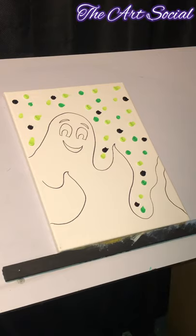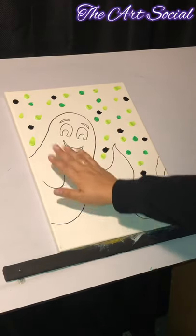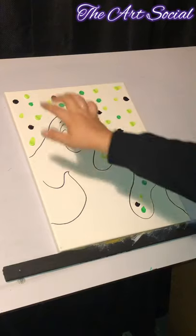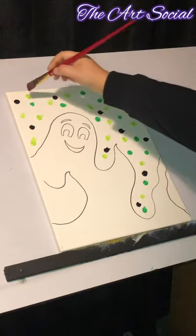Now that you've drawn out your ghost, I've gone ahead and dotted all the colors I need on the background — but as you can see, I did not go inside of my ghost because my ghost is going to be white. My background is going to be some spooky green and black colors. Dot out what you need: I've got a lime green, a dark green, and some black — but don't put too much black because it will take over everything and cover your whole board.